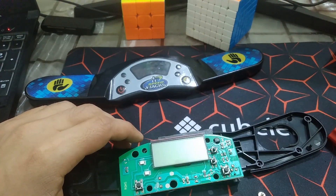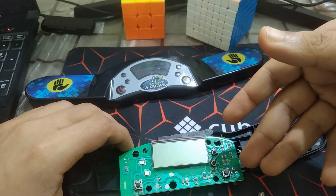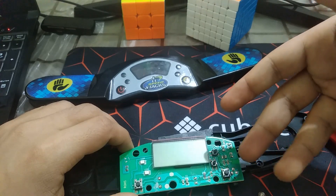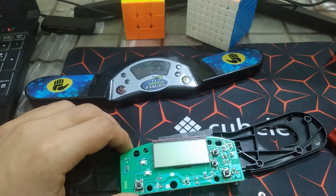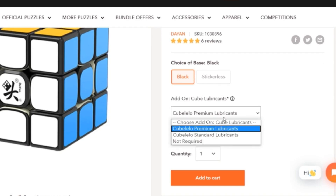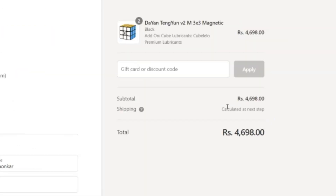There should definitely be cheaper and better timers out there. This PCB design looks like something from 30 years ago — it's very trivial, and there should be more innovation. That's what's inside a Stack Mat. I'd like to thank cubelelo.com for supporting this channel — go to cubelelo.com and use code 'cubelang' at checkout to get 50% off your next order. Happy cubing!